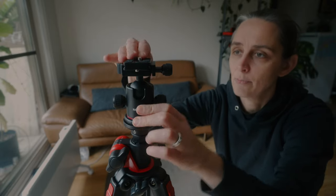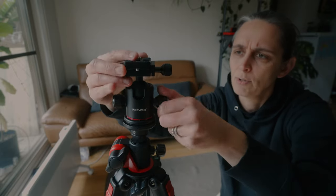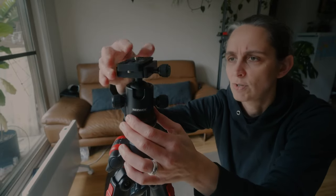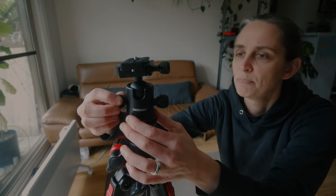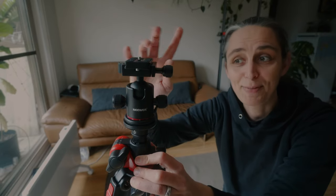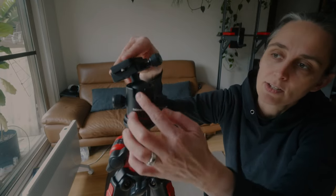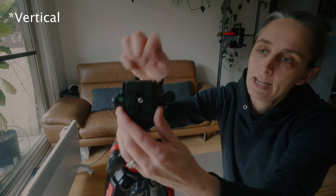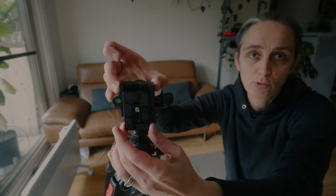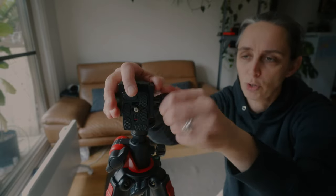There's a lock in there which is really important — not all heads come with this, so it's a great feature. Then you've got the ball head with two screws to loosen it. I'm not sure what I think of having two rather than one; it gives extra security but might be less convenient. The ball head can spin 360 degrees, and it's got a groove so you can go horizontal with the camera.